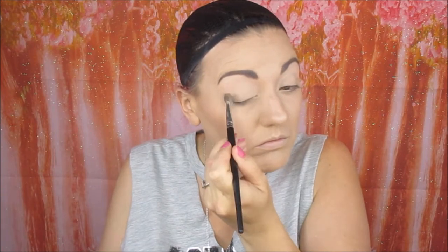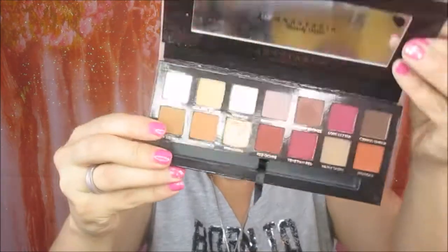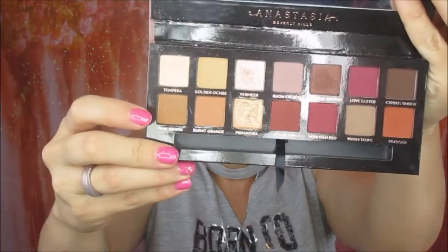So the first thing I do is go into my Modern Renaissance palette and go into the colour Tempera, and apply that all over the lid from my brow to my lash line. For a transition shade I'm going into the same palette and using the colour Raw Sienna, and just applying that to my crease.